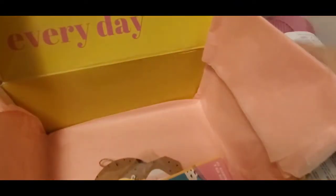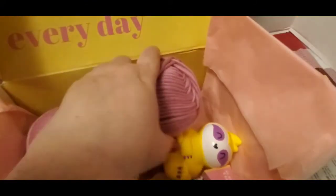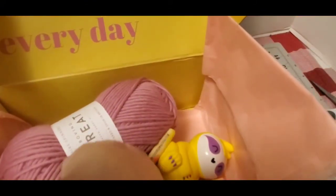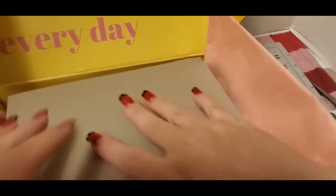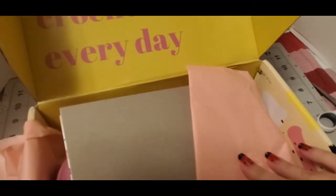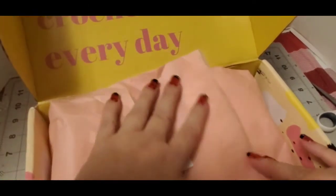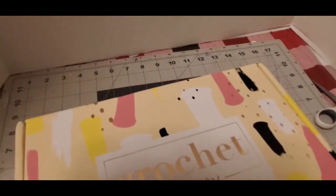I will do a separate video on the stuff I made from them. I did give one box to a crafty friend, but I did work on another box a couple weeks ago and got that done. So when I get more done, I will come back and do a separate video on some of the items that I made.